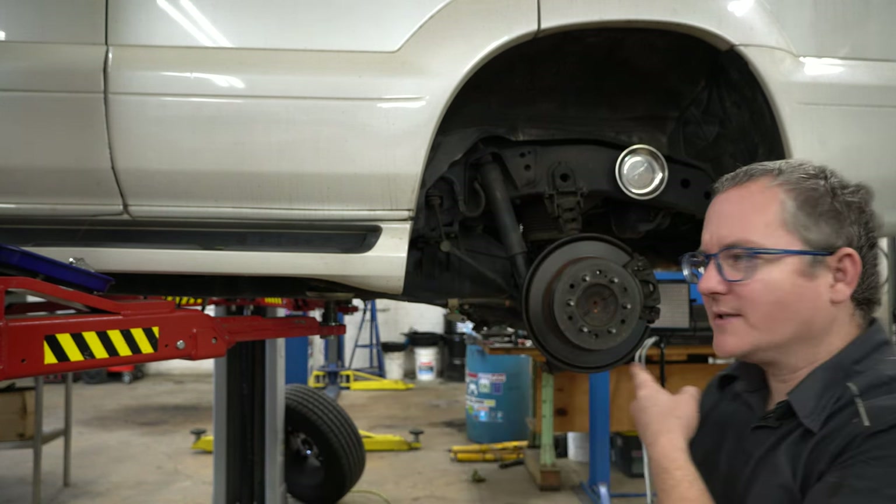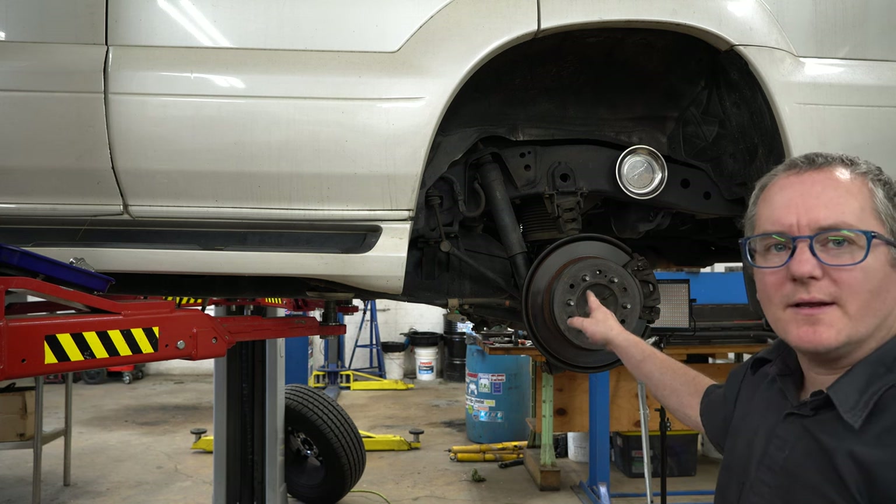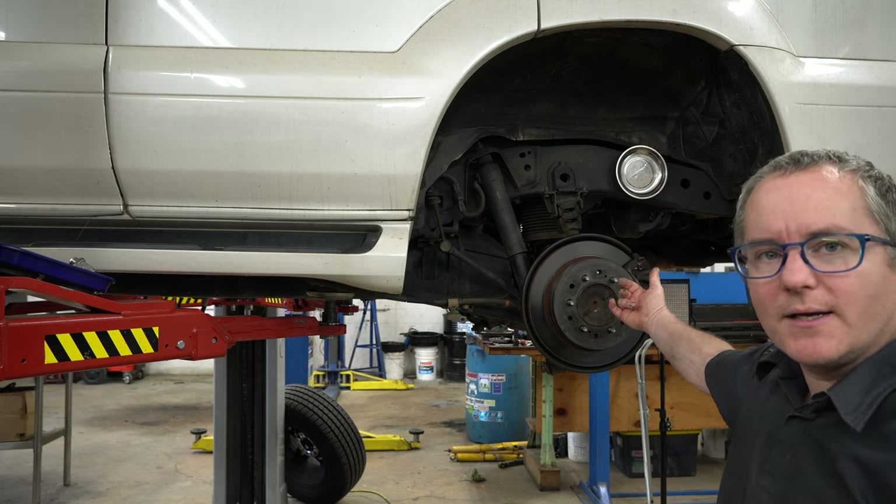Hey everybody, thanks for tuning back in to O-Tram's YouTube channel. Today we're going to do rear pads and rotors on a GX470. Let me move you around to the back side and we'll get started.